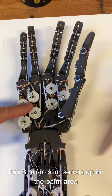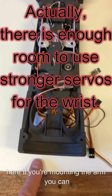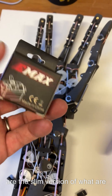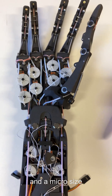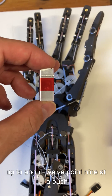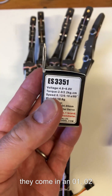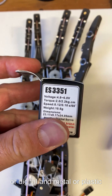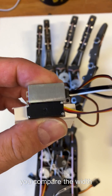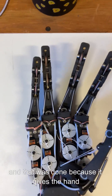The V1 Dex Hand has eight micro slim servos up in the palm area and ten more of the same size at the back. If you're mounting an arm, you can also put a 40mm or standard size servo for rotation. These servos are the slim version of a standard micro size — a micro size is about 23mm across and typically about 12mm thick. These ones, the ES33 series, come in 01 and 02, and 51 and 52 depending on analog or digital and metal or plastic gears. If you compare the width, one of them is considerably thicker than the other, and that was done because it gives the hand a slimmer appearance.